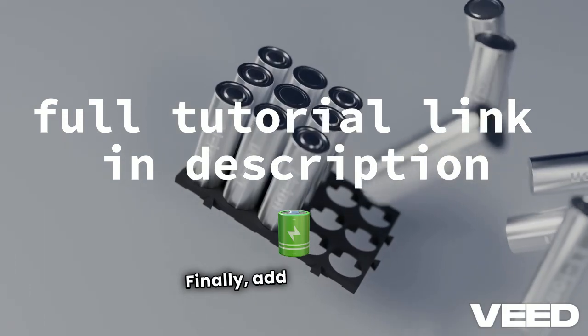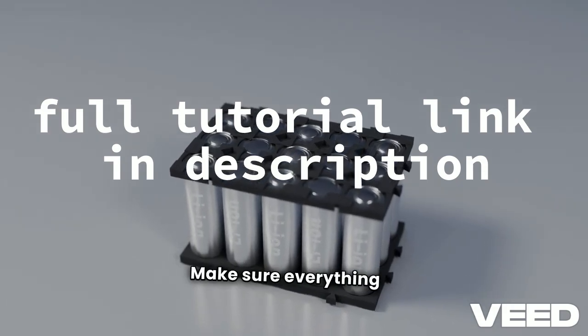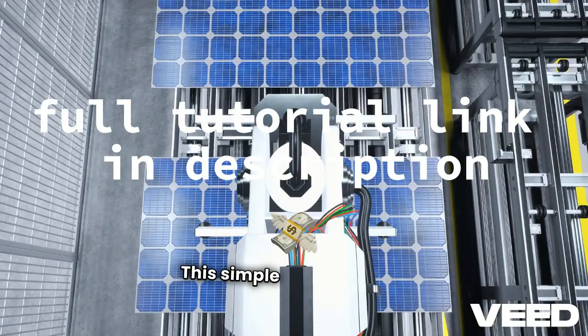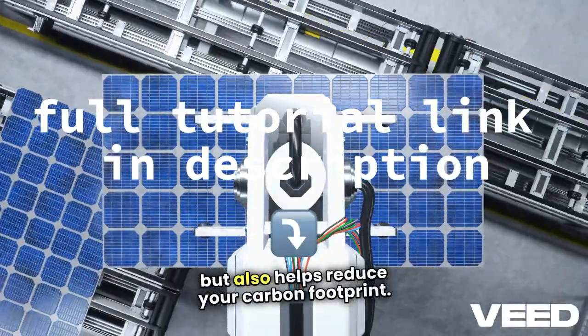Finally, add a USB output to charge your phone. Make sure everything is securely connected, and voila! You've got a portable, eco-friendly charger. This simple setup not only saves you money but also helps reduce your carbon footprint.